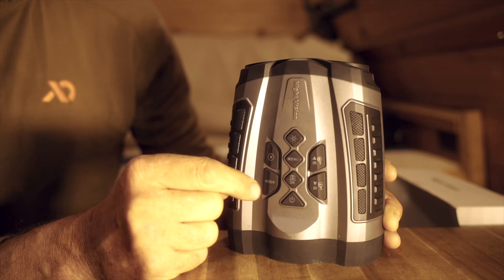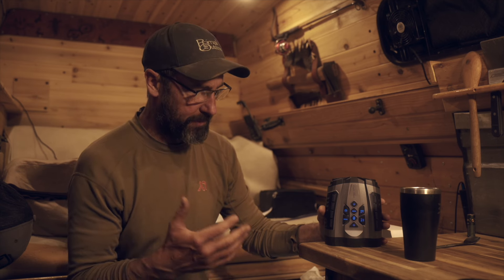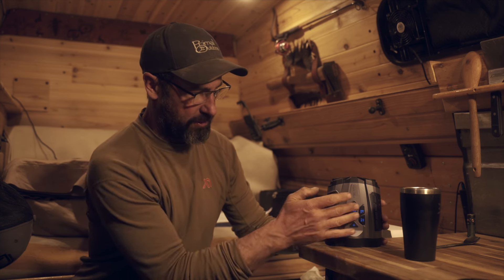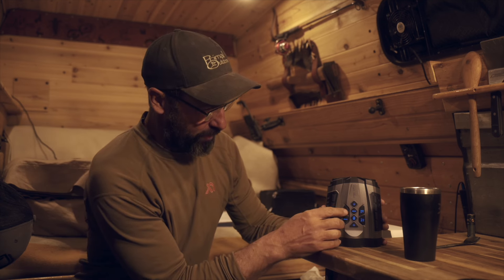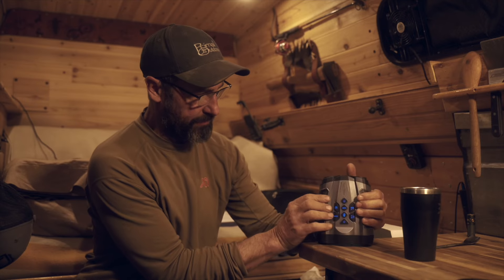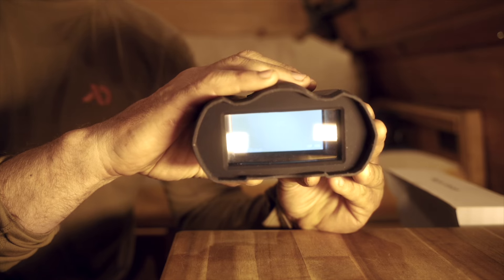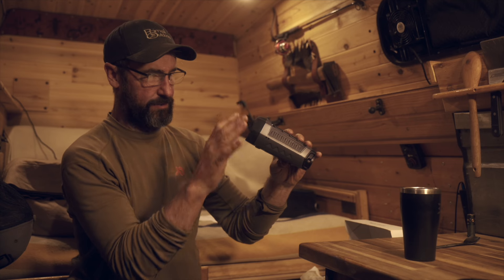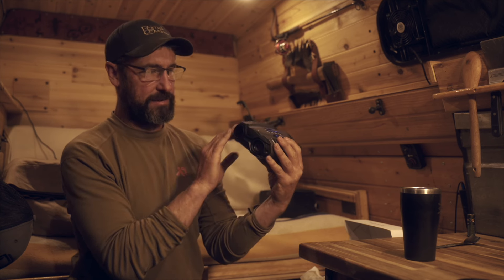Above the record button you have a menu with settings for video resolution, picture resolution, date and time, and language. There's also a backlight button that illuminates the buttons at night — I found this super useful when familiarizing myself with the unit so I could make sure I was pressing the correct buttons. On the side there's a play button that lets you review any pictures or video you've taken, and there's a nice grip on the sides.